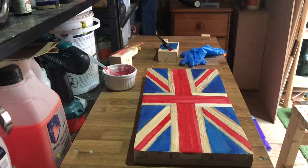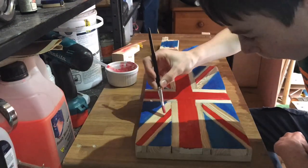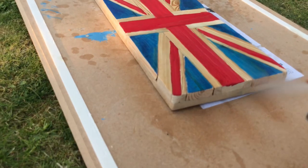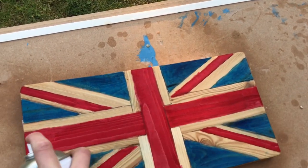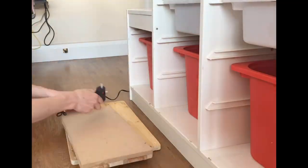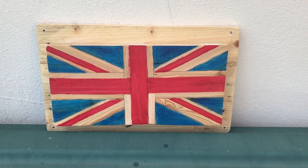And then we'll probably clear coat it. All right, so I'm just going to add some hot glue to glue this Union Jack onto the pallet wood. Thanks for watching guys.